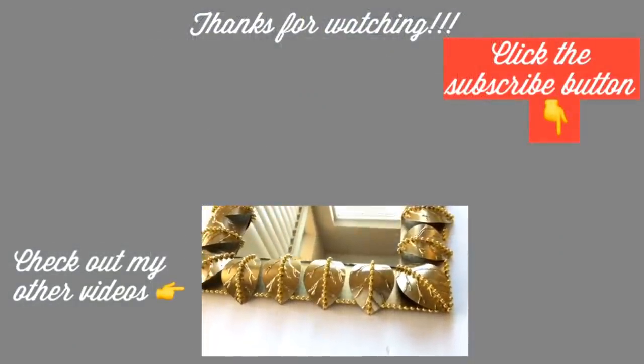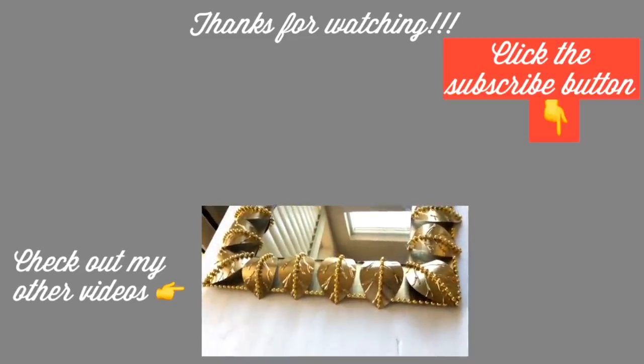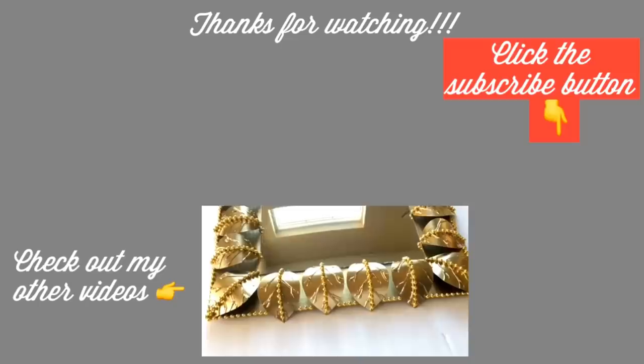Thank you guys so much for watching. I have other home decor DIY videos that are linked in the description box below, so check them out. And don't forget to click on the subscribe button.